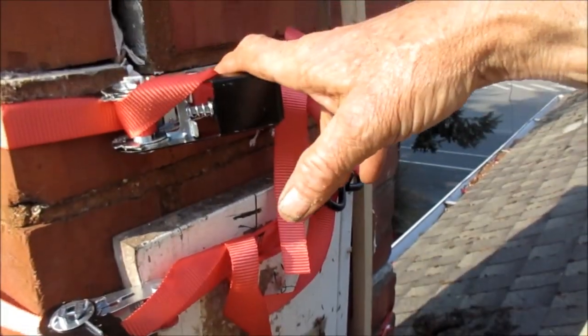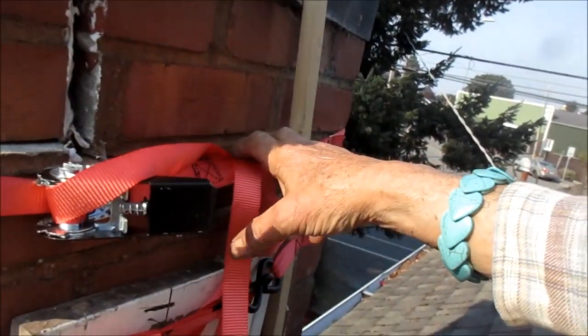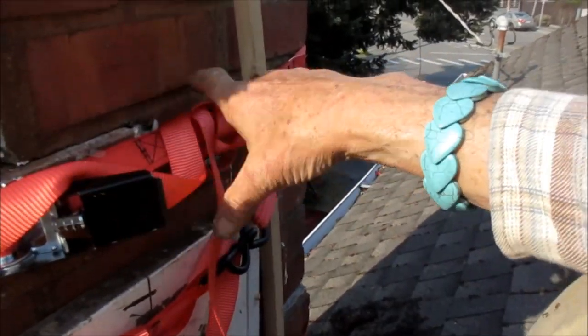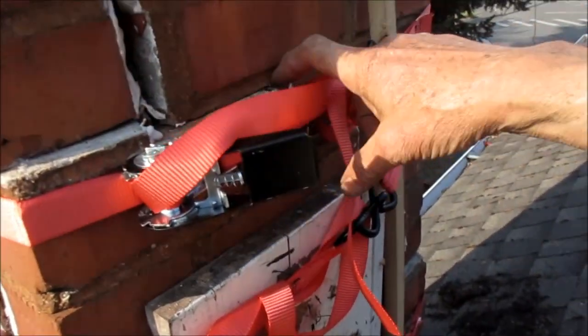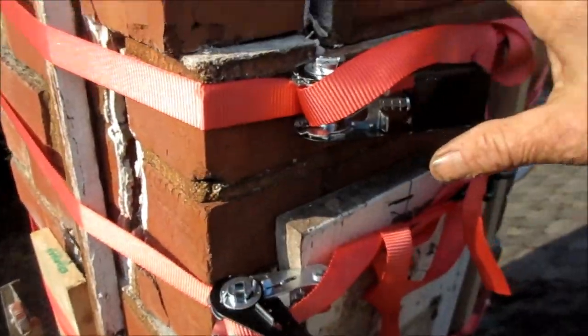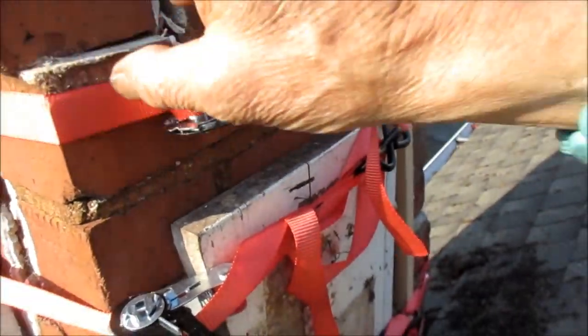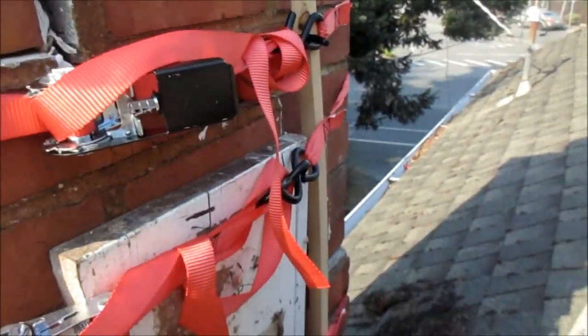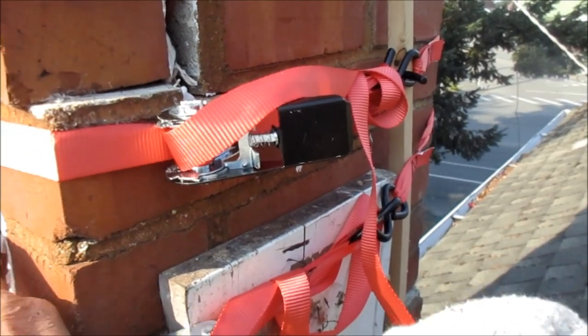Ideally what you want to do is take some of this grout out and run a metal — they call it a spiral — a metal worm through here around this corner. You have to grind all this stuff out, put the metal worm in there. It's like a metal spiral that grips, and then you put the heavy-duty grout in there. Somebody tried to seal this with something.